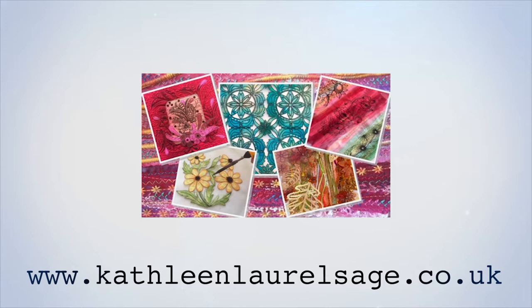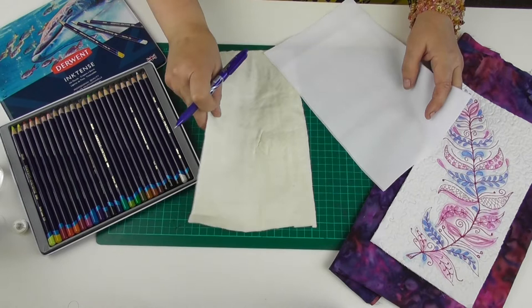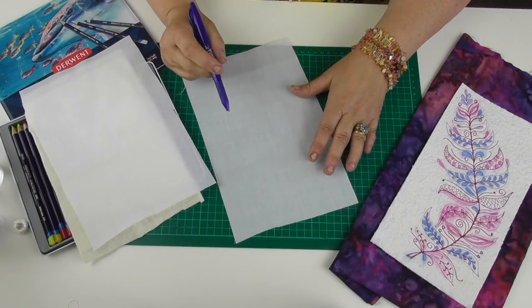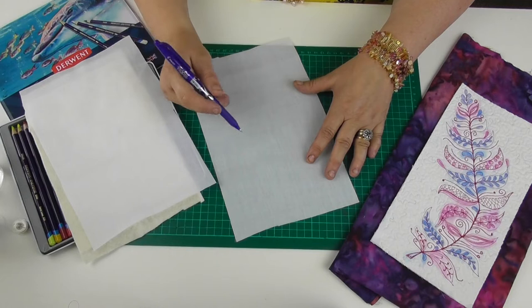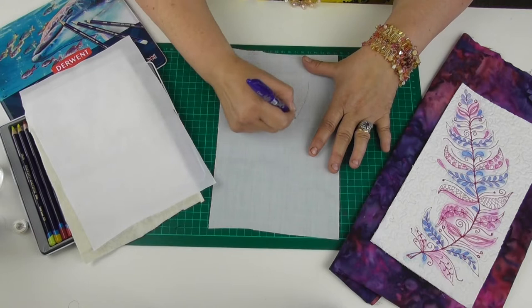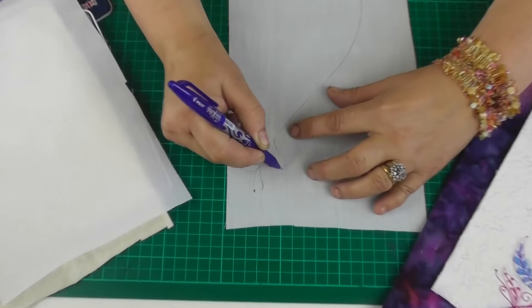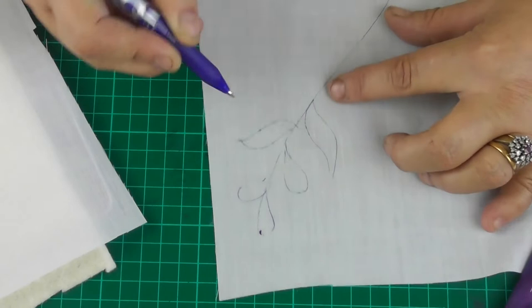So what I have in front of me is a piece of low-loft wadding and two pieces of white cotton. On one piece — which will be my backing fabric — I'm going to draw a quick feather. I love my friction pen; it's really good for those who are a little nervous about free-motion stitching, because if you get it wrong you can just iron it off and it disappears. I've drawn my feather line and I'm adding marks so I know where the feather will be.